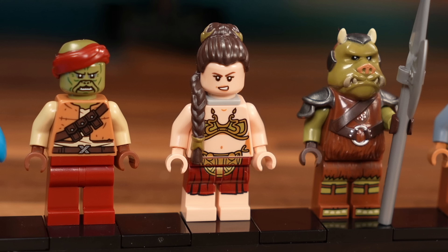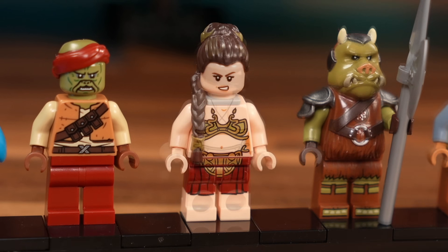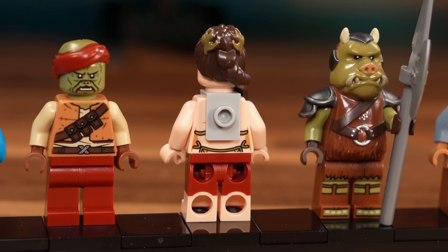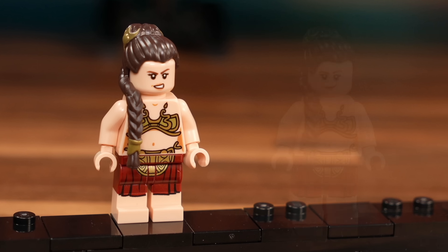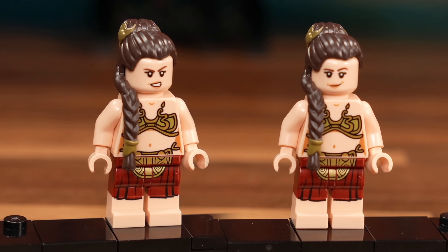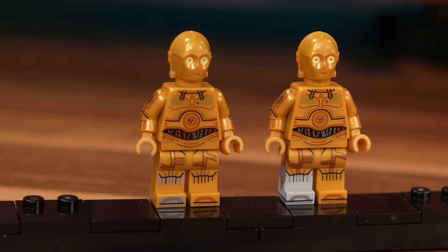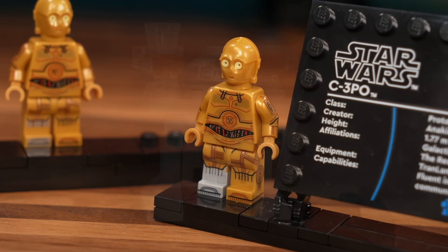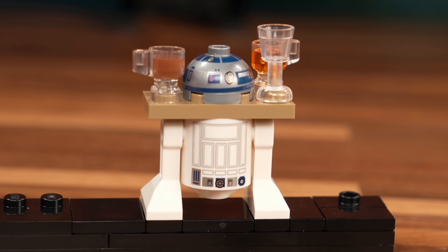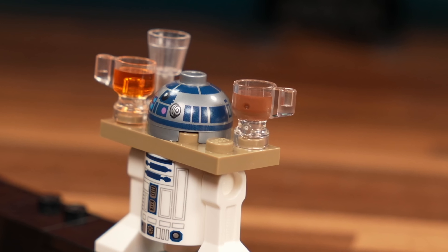Leia in this outfit is a character I thought I would never see again in LEGO. However, she is a bit more censored than the last version, because now she comes in printed shorts — which is totally not accurate. She gets a neck bracket for the chain and also a brand new hair mold, which is pretty amazing. I'm just not sure why she is smiling in both expressions — she was pretty concerned and under Jabba's influence in that scene. C-3PO is a downgrade; he doesn't get the silver leg from the C-3PO set or the Landspeeder set, which is a weird choice. R2-D2 comes in his front and back printed version with the tray of drinks, and one of the drinks is actually a brand new print I've never seen before — looks something like melted chocolate.